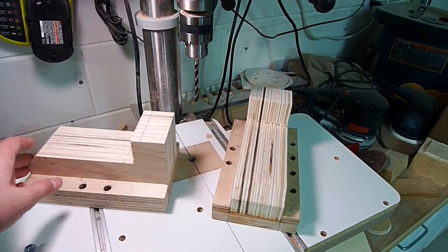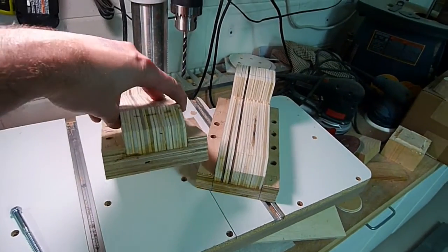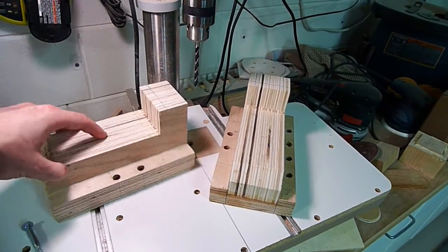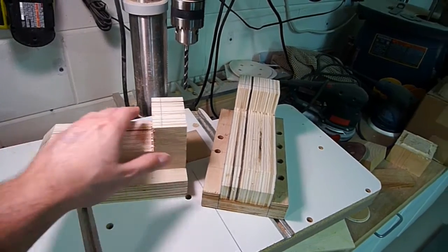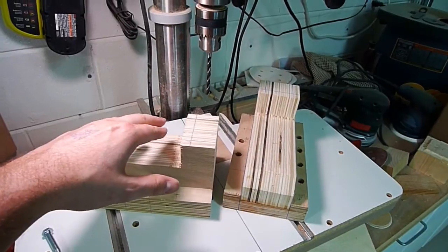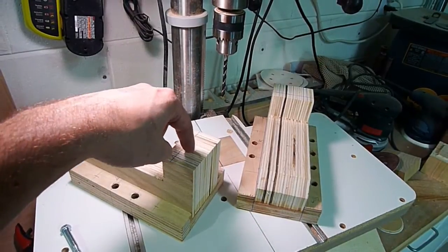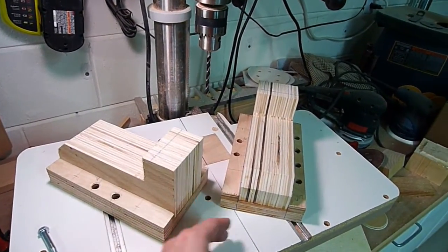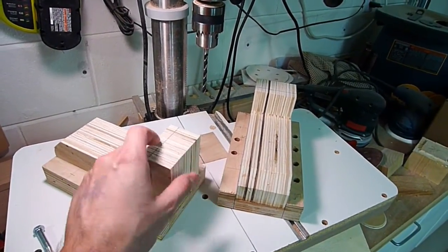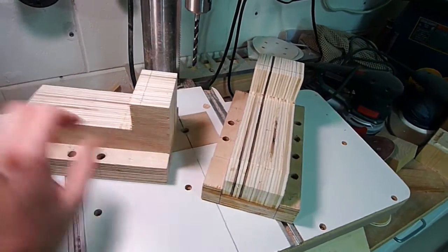Here are the two uprights that are going to support the gantry. We ran a channel down the middle - a nice wide dado all the way through - and this piece acts as a riser. The main gantry part is going to sit on top of this with a little overhang, with screws coming down from the top and also screws coming into the back. There's also going to be a back piece that rises up with a perpendicular piece to make it extremely rigid.